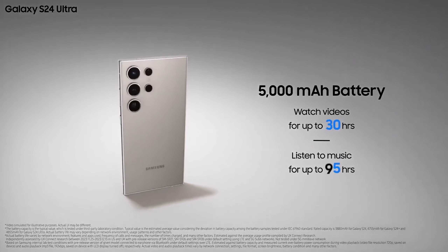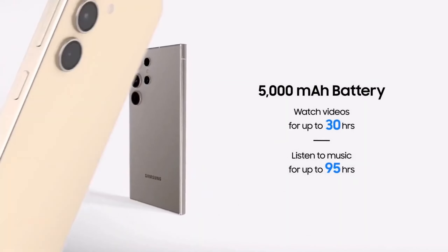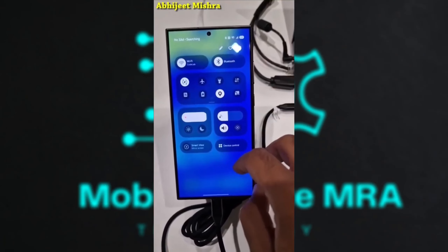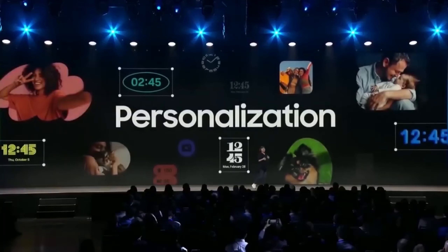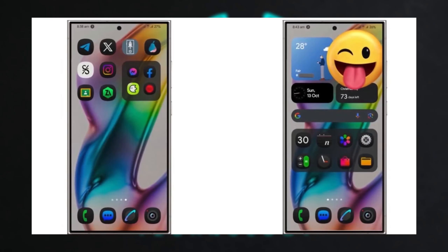Battery Life: The S25 Ultra maintains the 5000mAh battery with 45W fast charging, but software and chip improvements are expected to optimize power use for longer battery life. Samsung's efforts to streamline efficiency mean users could see better endurance without needing a bigger battery.